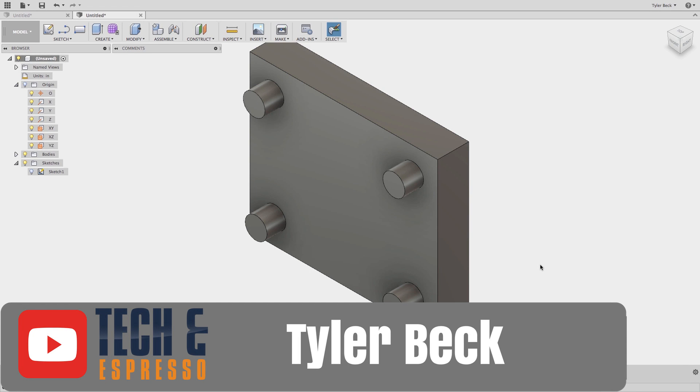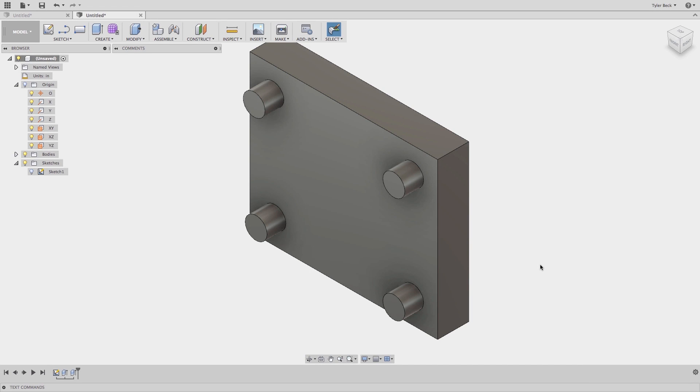Hey, this is Tyler Beck with today's Fusion 360 Quick Tip. I'm taking a quick break from PLM today to look at something I used to do in SolidWorks.